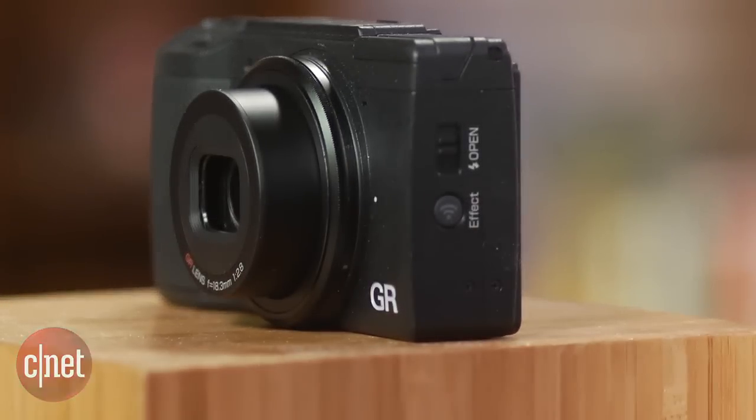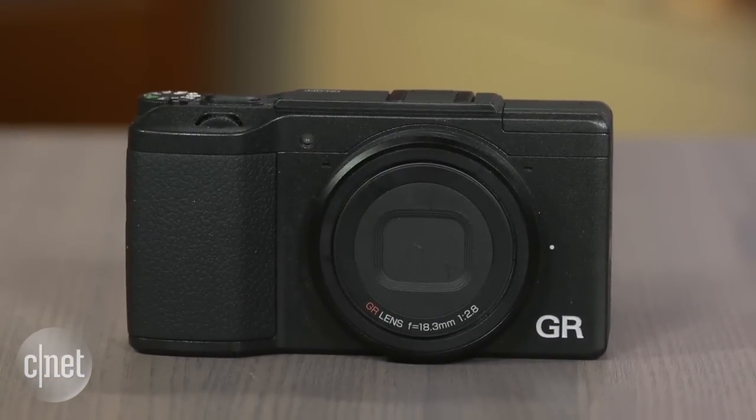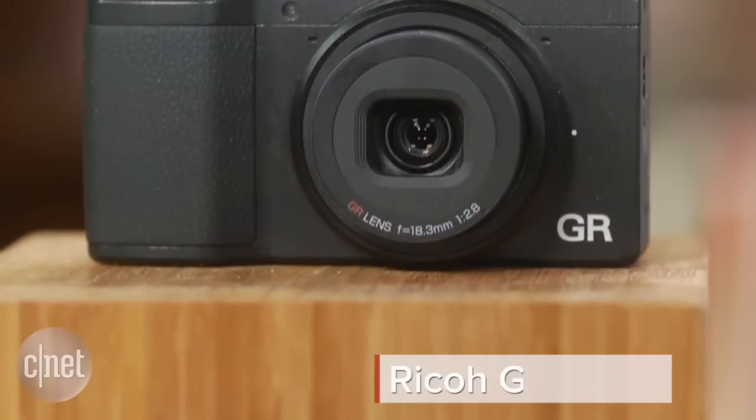Like its three-year-old predecessor, the Ricoh GR2 is a standout if all you want is great photos for about seven hundred dollars or six hundred pounds — as long as you're willing to work a little for them. I'm Laurie Grunin for CNET, and this is the Ricoh GR2.